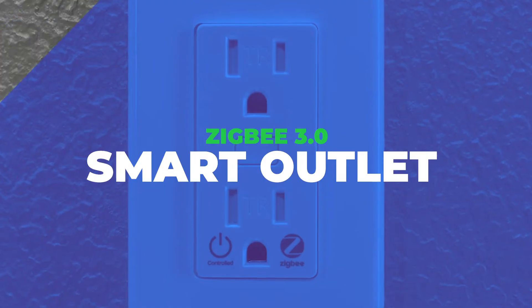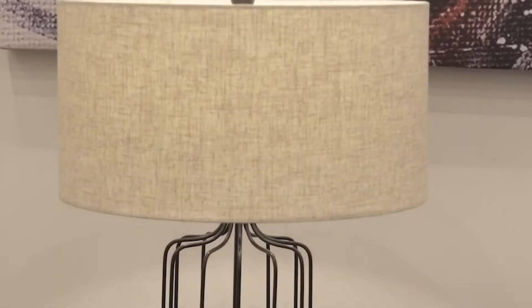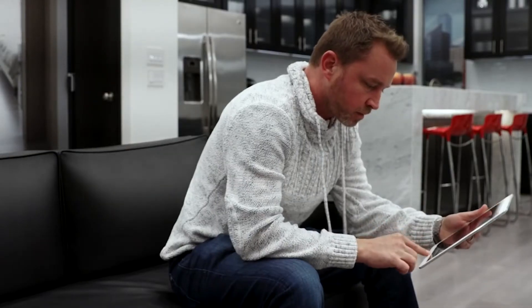Introducing the Zigbee 3.0 Smart Outlet. With this outlet you can control lamps and fans from your Tahoma app. So let's get started — let's program it.